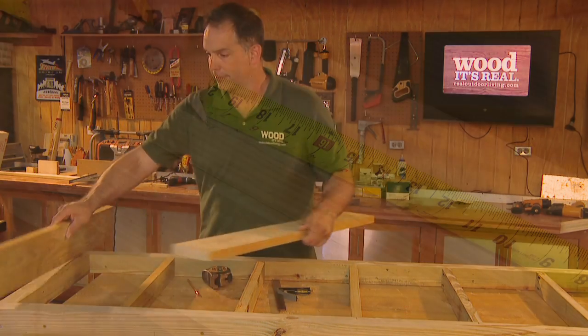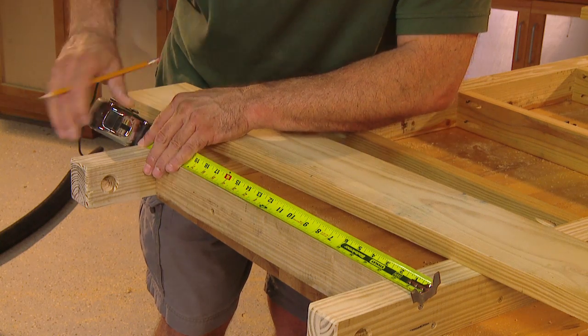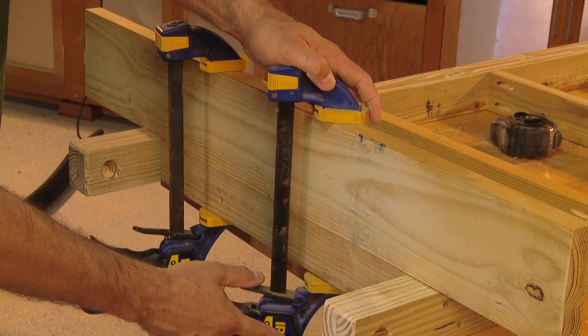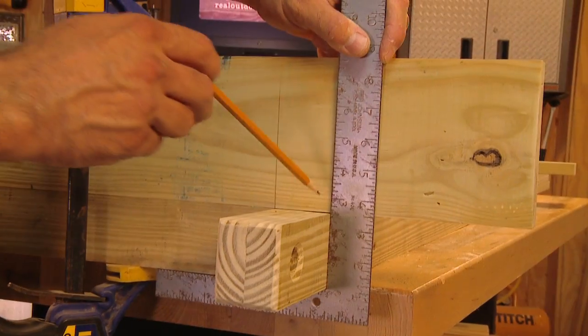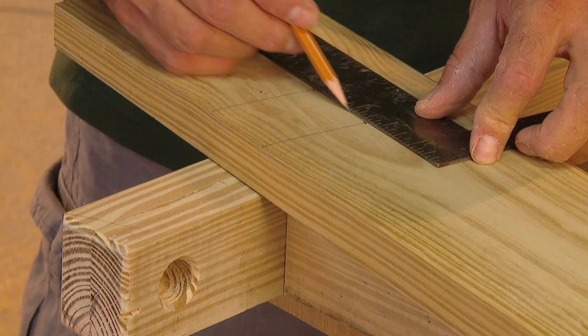Measure and mark the centers of both the support structure and the frame end. Align these marks and clamp the pieces together temporarily. Then use a straight edge to mark the locations of both sides of the beams.